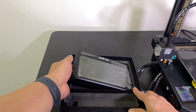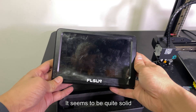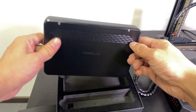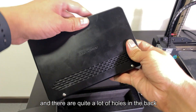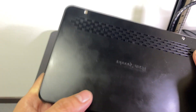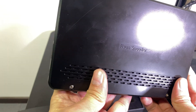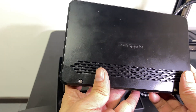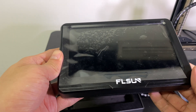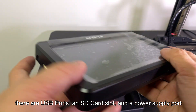Here is the pad itself — a 7-inch touch screen that seems quite solid. There are quite a lot of holes in the back for ventilation and heat dissipation. On the four sides there are USB ports, an SD card slot, and a power supply port.